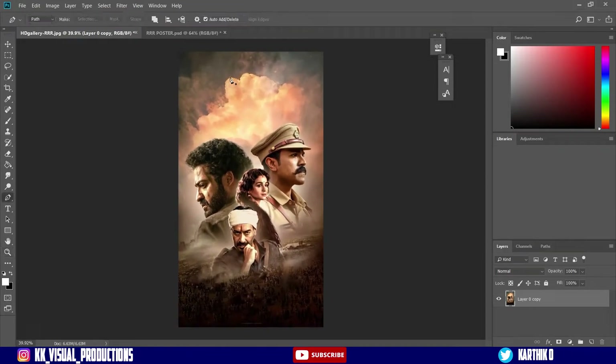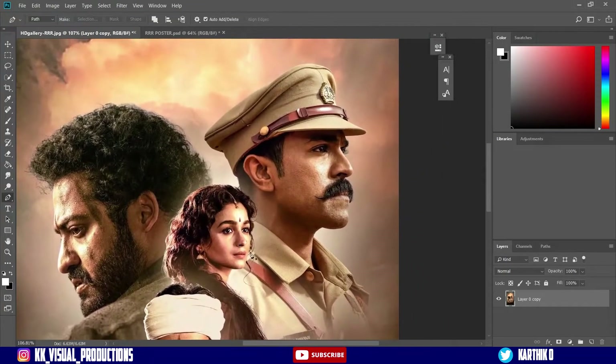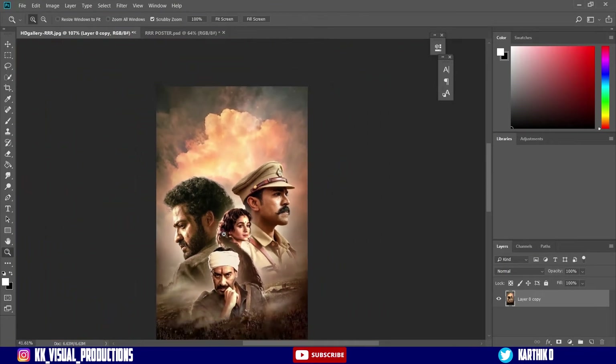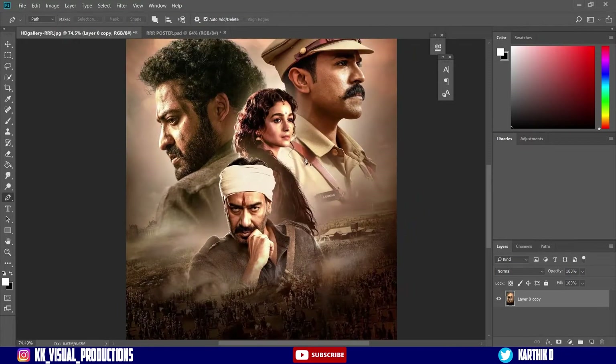This is a little bit of a modification. So in the cinema, we are representing the Ramcharan Fire and NTR Water. So the Fire and Water concept is a little bit colourful.